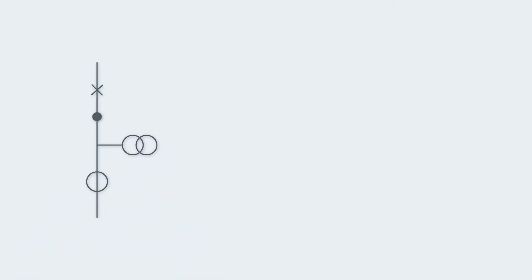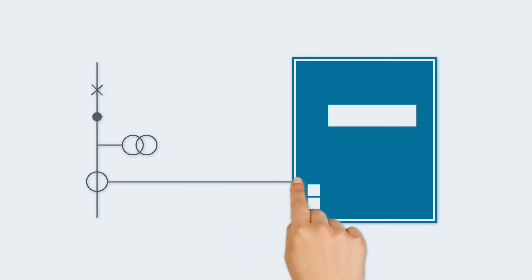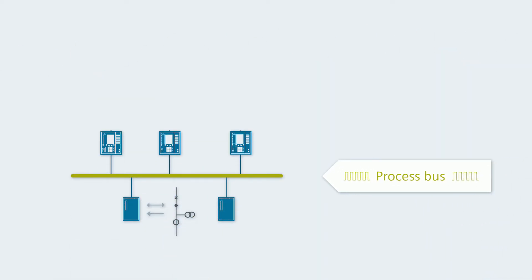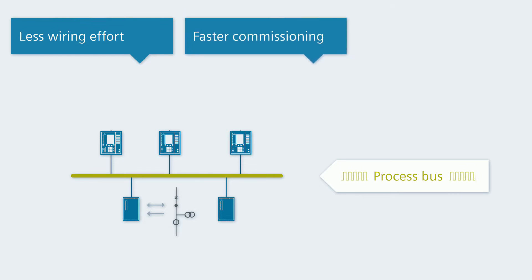Switching devices and instrument transformers are traditionally wired directly to the protection device. Our tip? Break with tradition. With a process bus you achieve the same goal, but with less wiring effort, faster commissioning, and higher safety.